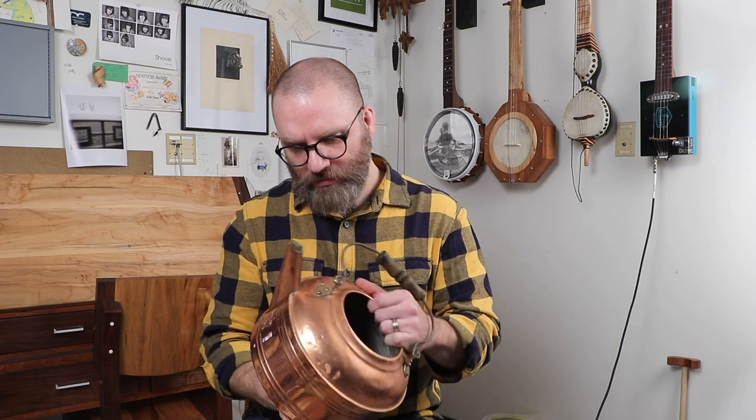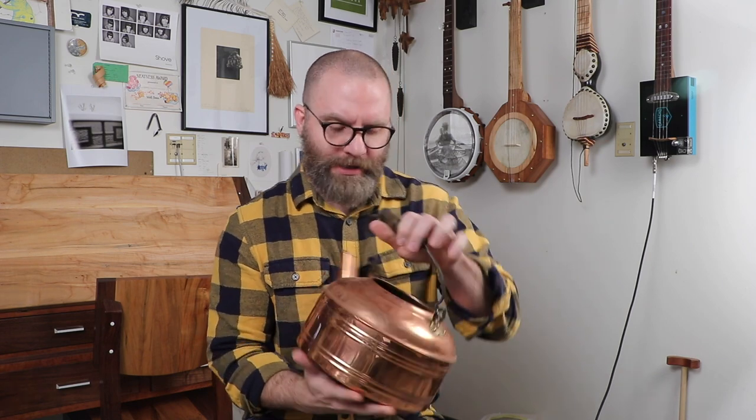So step one is cleaning it. I've got to get all the water scale and everything else out of it, take some of these big dents out, and try to polish it up — I think it will be really pretty done all up. Some people say I should leave the dents, but yeah, you can make your own banjo. Let's get started.